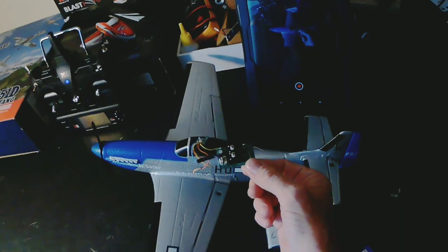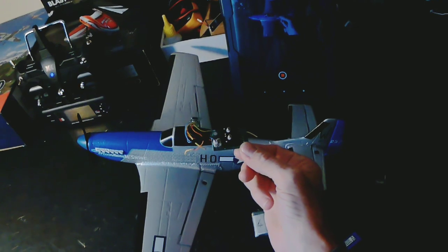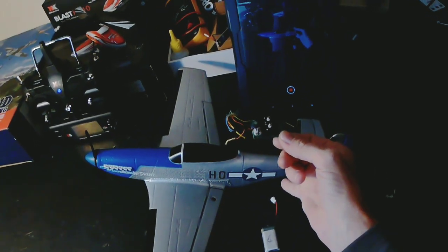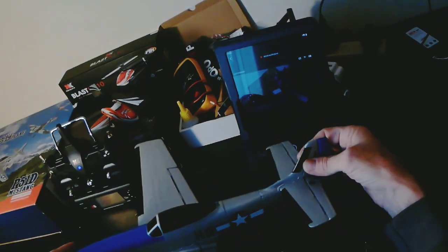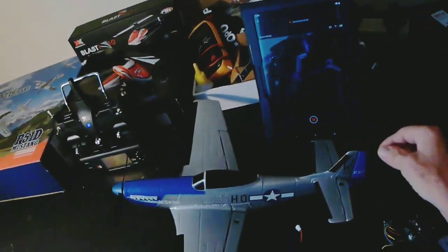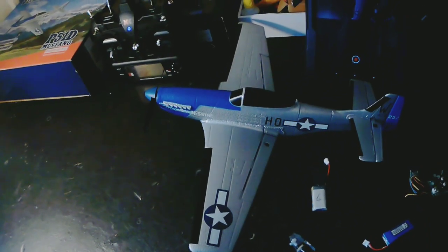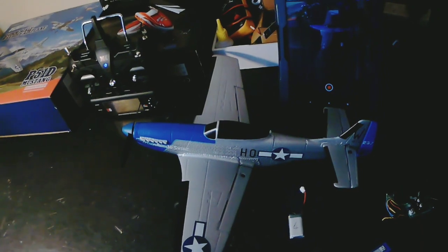So it's ended up being 93 grams instead of 84.5. But then I've had to add one of those 3-gram weights to the tail, which feels like it balances like it did before. So it weighs now 96 grams. And with a thrust of 160 grams that makes it a 1.7 to 1 thrust-to-weight ratio.